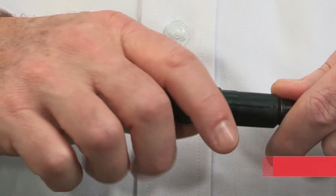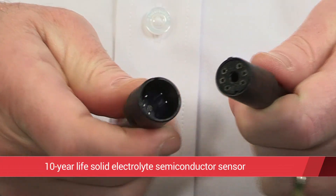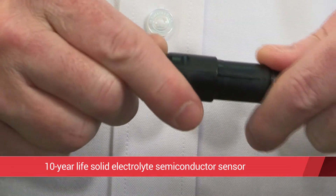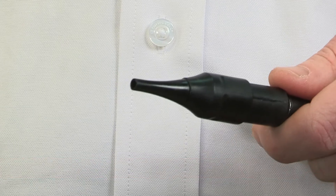At the heart of the LD5 is the state-of-the-art long-life solid electrolyte semiconductor sensor. The sensor provides an expected 10-year life, keeping your operating costs and tool downtime to a minimum.